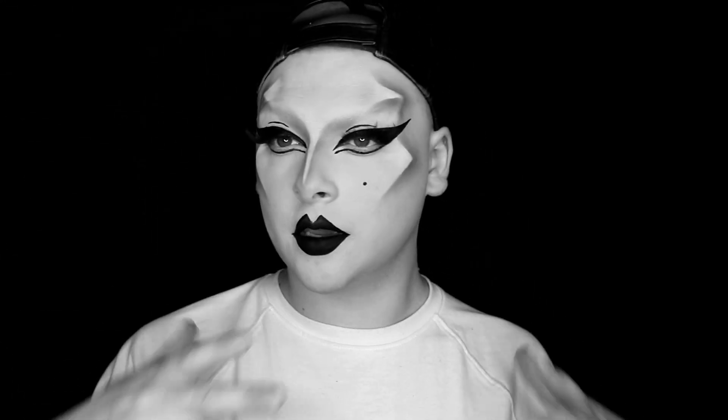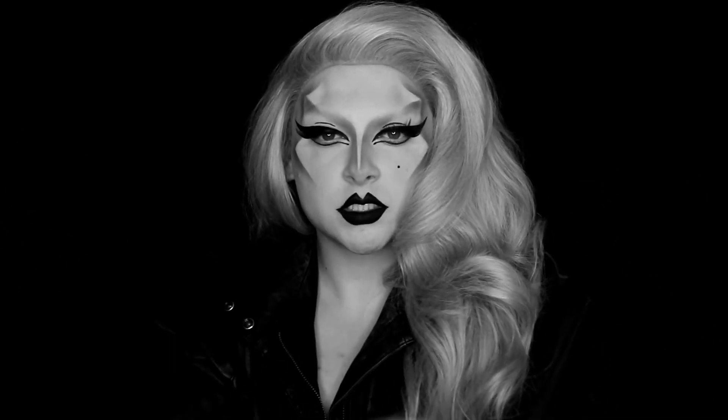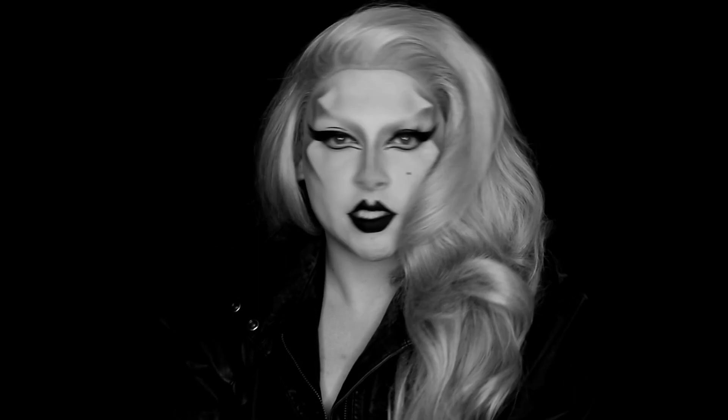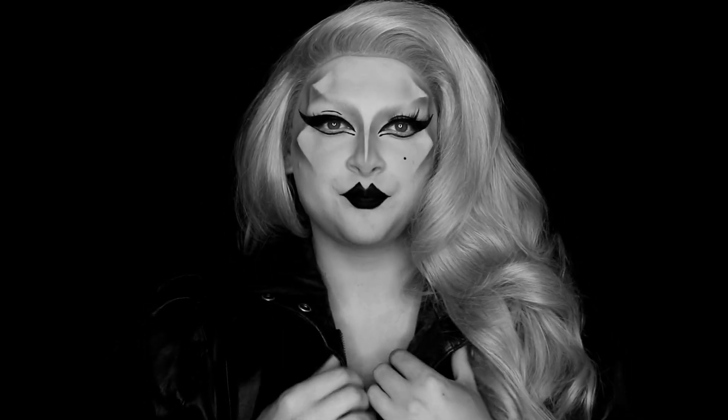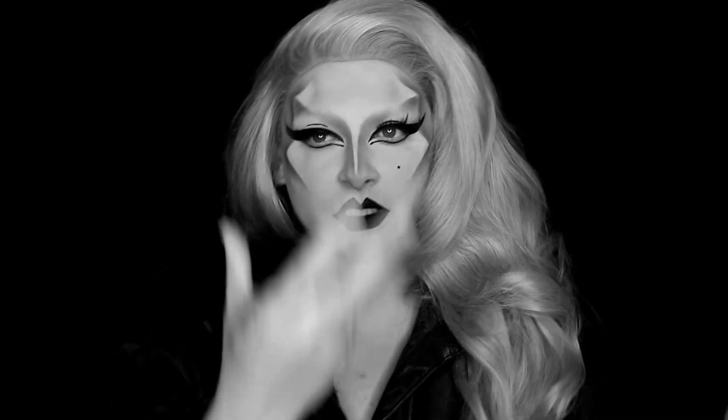This is the completed makeup look — I just have to put my wig and outfit on and I'll be right back. This is the completed Born This Way inspired look. I think I paid a pretty good homage to the original look and everything still looks pretty much the same. Obviously I don't look exactly like Lady Gaga because my facial structure is different and her face is a lot more narrow than mine.